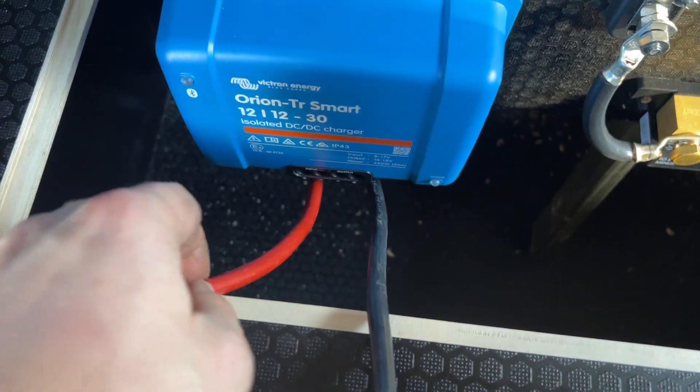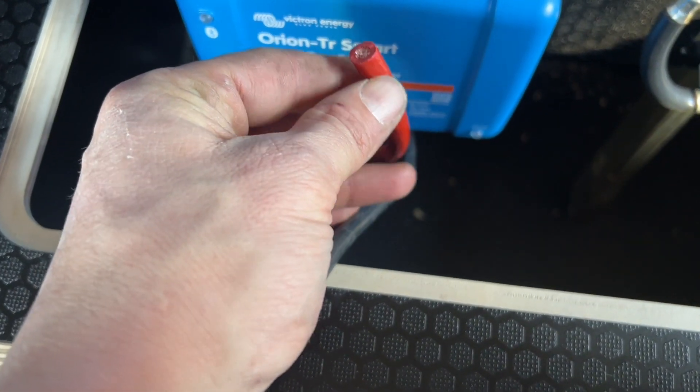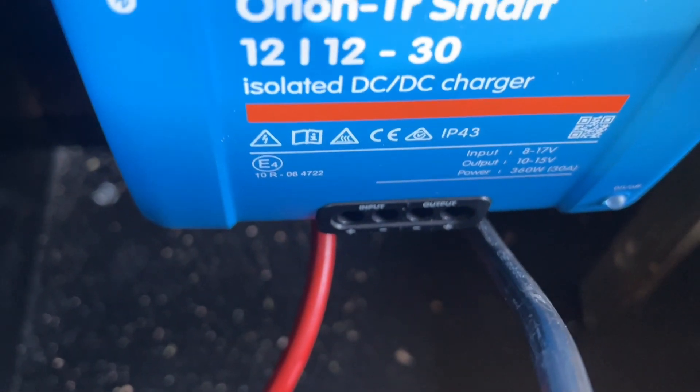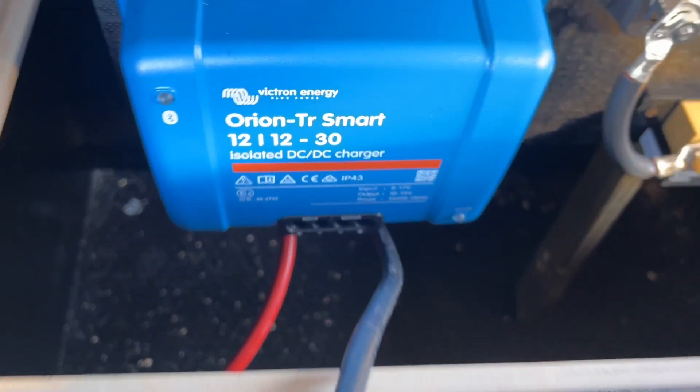I've got two cables coming out there, so all I need to do is crimp these with a ferrule and then insert them into the input side — obviously positive and negative.